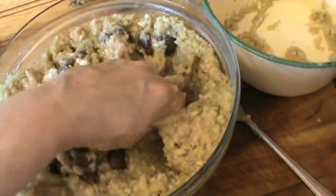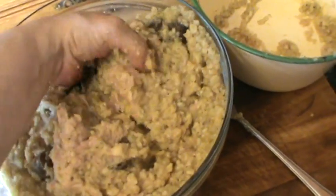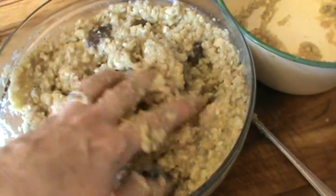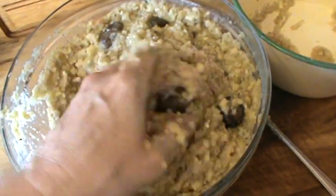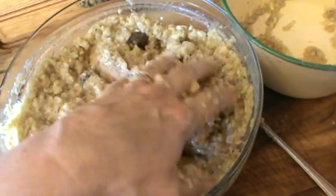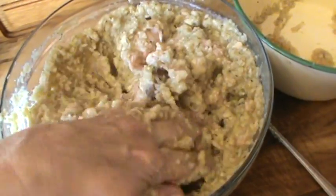Once that's all mixed, we're going to put it into a Pyrex glass dish and cook it for about an hour and a quarter at 180, or gas mark four. I'm afraid our American friends, you'll have to convert from our 180 — I think it might be around 360 Fahrenheit. Sorry about that, I should have checked that.